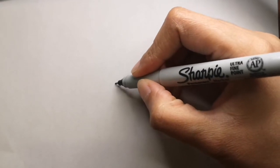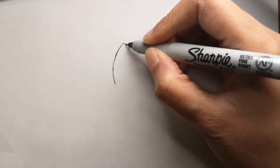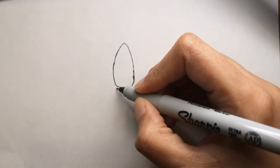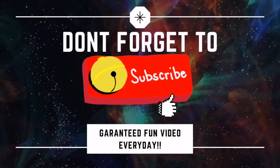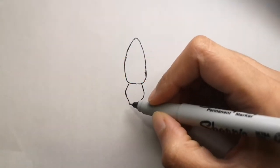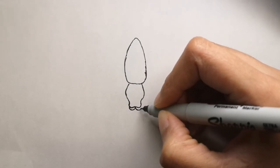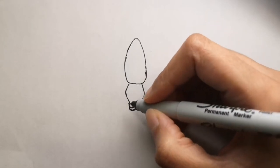Hi guys, are you ready to draw with me today? So today we will be drawing a golden orb web spider. This is a request from Josh Batty. He requested it a long time ago and I didn't see the comment, so I'm so sorry but here it is. I hope you like it, and if you are new to my channel please don't forget to subscribe and hit that bell icon to get a video every single day.